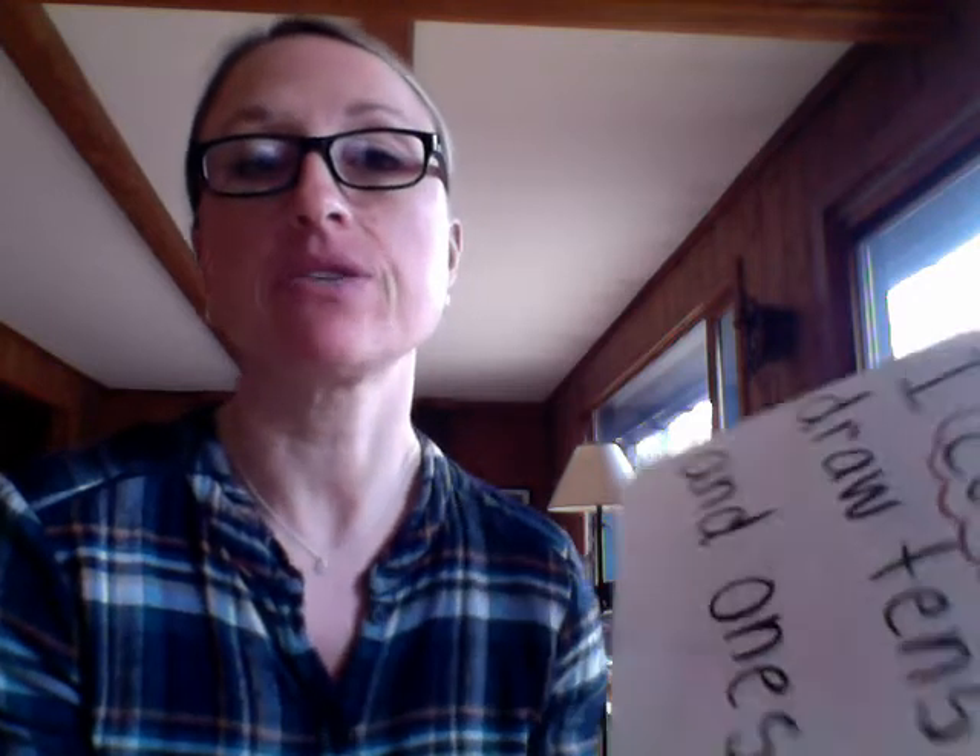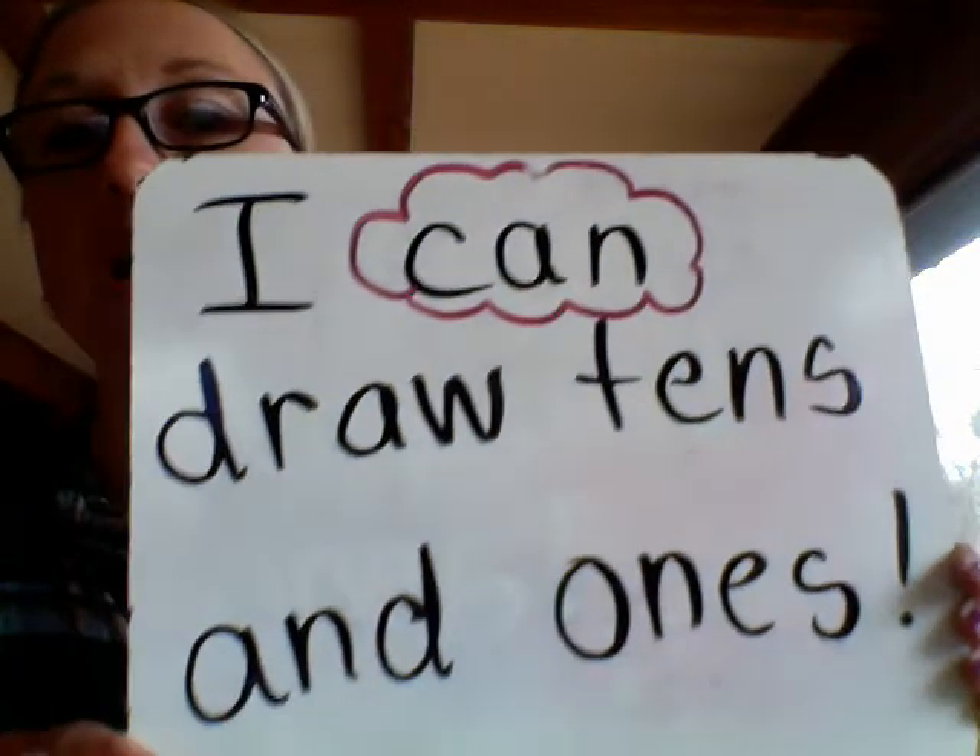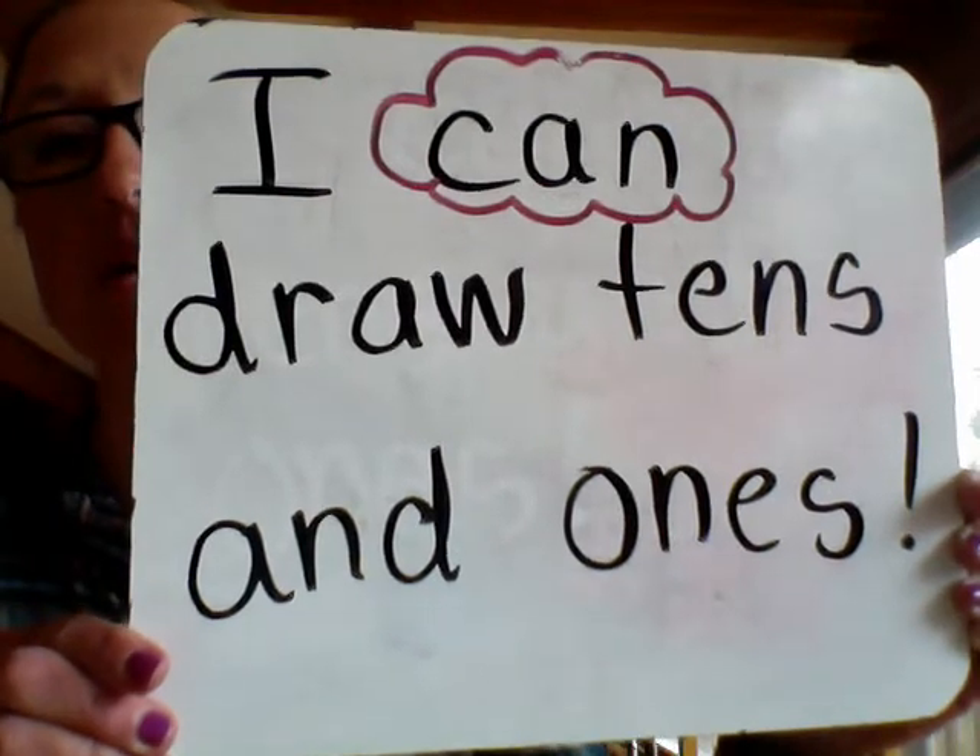Hi guys, Mrs. Ostia here. Today we're going to talk more about tens and ones. And I have an 'I can' for us to read: I can draw tens and ones.